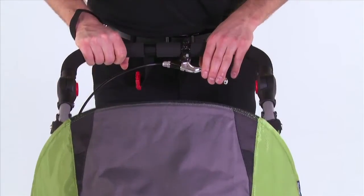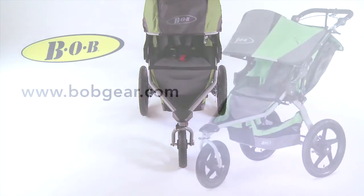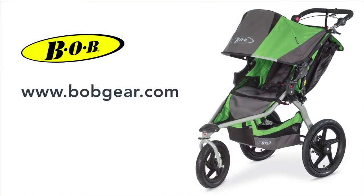Please refer to the Balancing the Brakes video for more information on balancing the brakes on your stroller. Congratulations! Your installation is complete. If you have any questions, please contact us at BobGear.com.